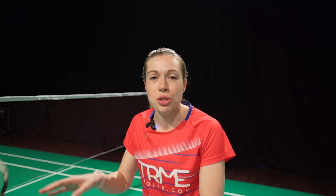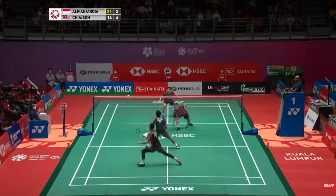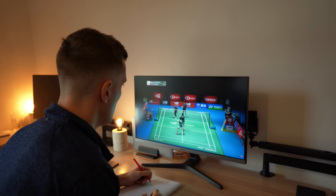Just like with serving in men's doubles, communication with your partner is key to playing these returns effectively. It might be as simple as saying 'I'm playing hard to the middle and moving right' or 'I'm playing a net shot.' There are obviously more returns than the four covered so far, like playing cross court, but after analyzing hundreds of hours of badminton these are the returns that work against the majority of people.